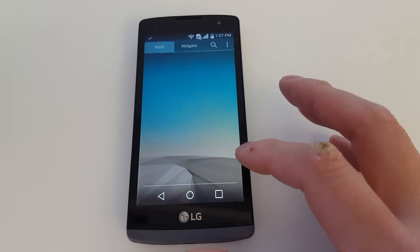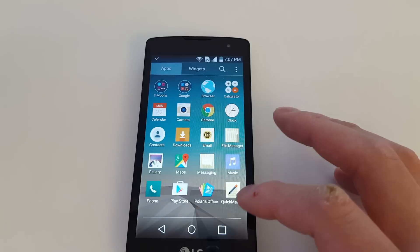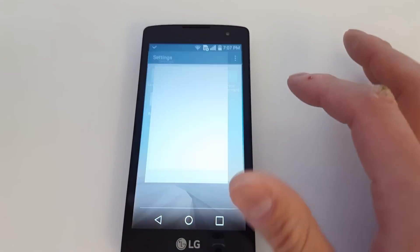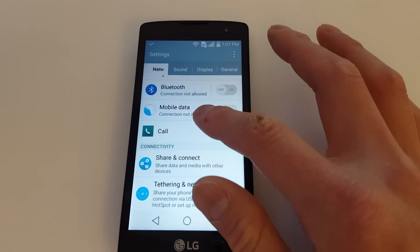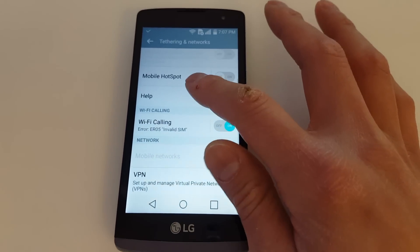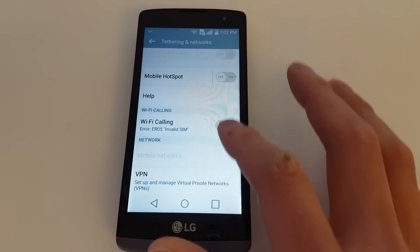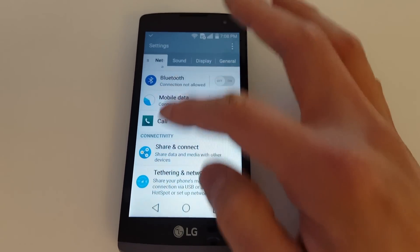Let's go to Applications and go to Settings, then click on Tethering and Networks. Under Networks, it's blank, which means the new SIM card is not working. Otherwise it would display the network it's working on.